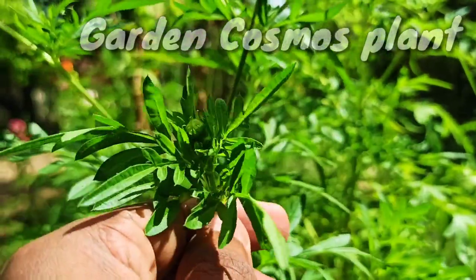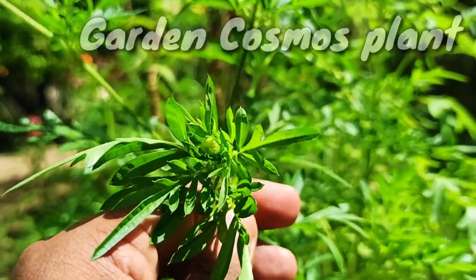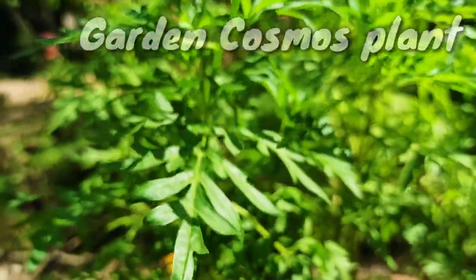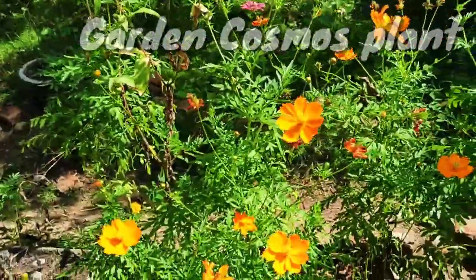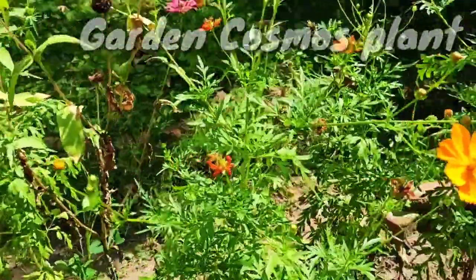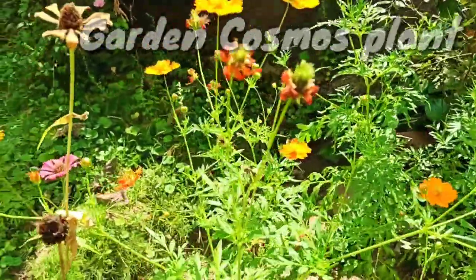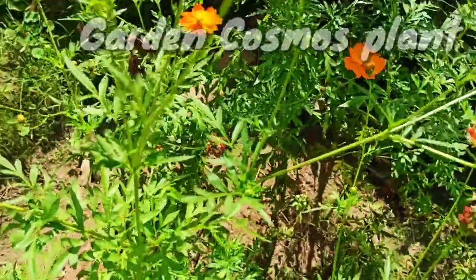The anthers are brownish-black and about 3 mm long. At the tips are short triangular, translucent attachments with a length of 0.5 to 0.8 mm. The branches of the stylus are short and rather dull, with a length of 0.5 mm.